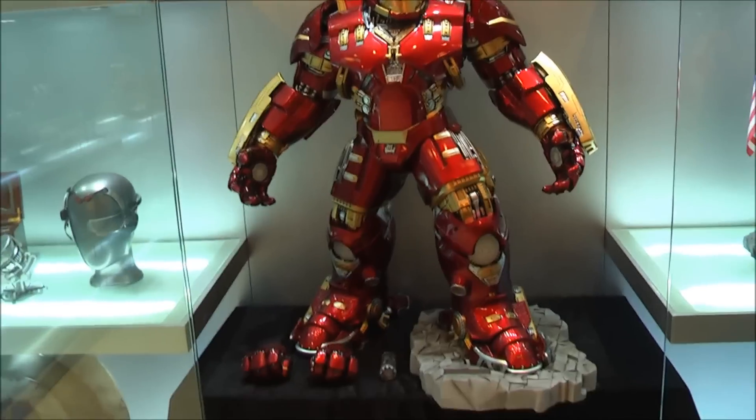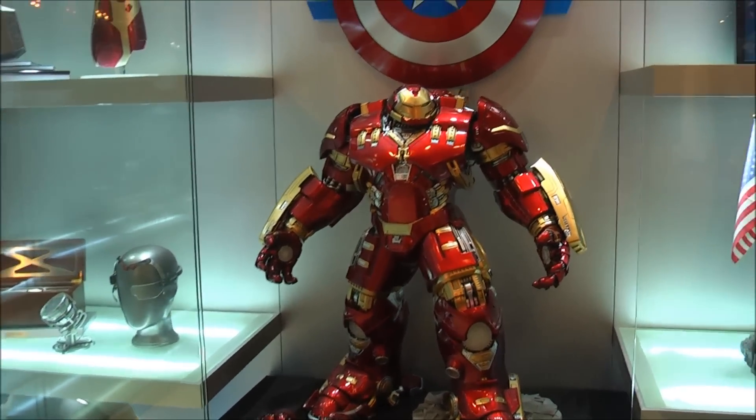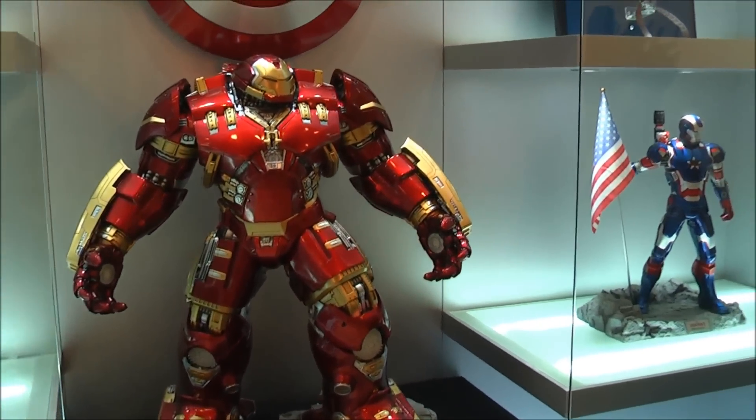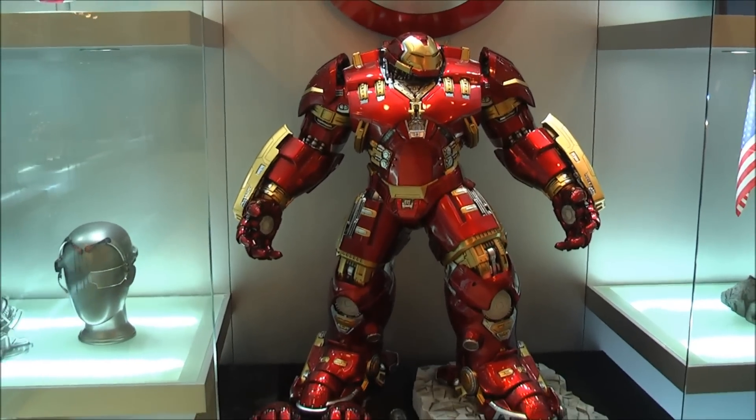Anyway, just wanted to show you guys this Hulk Buster. Thank you again to the people over at King Arts for inviting me to have this exclusive look. Thanks for watching, hope you enjoyed it and catch you all in the next video.